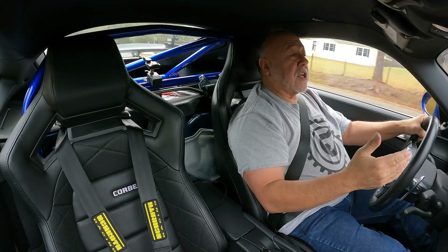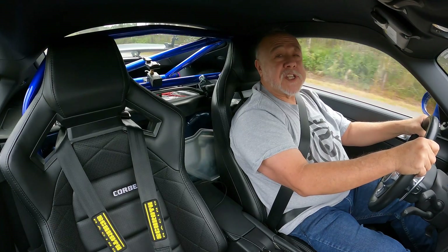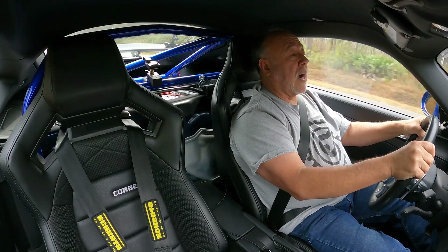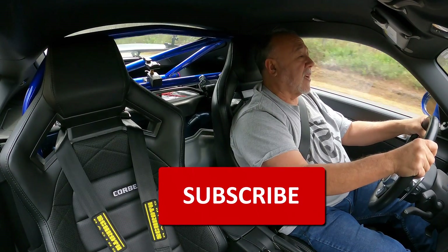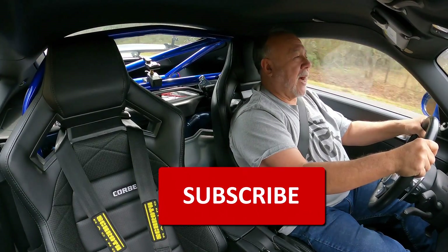It took about 18 months to go from 490 to 1,000, but then to go from 1,000 to 5,000 subs only took 16 months. Thank you so very much, and if you're not one of my subscribers yet, please go down there, find that big shiny red subscribe button and give it a click — it doesn't cost a thing, and it'll make you even better looking, I promise.